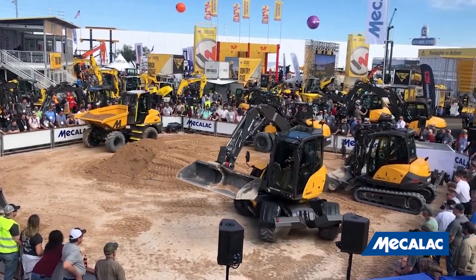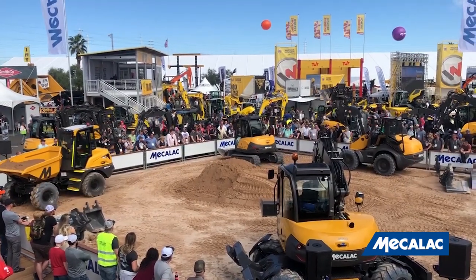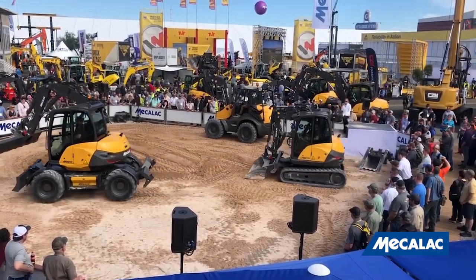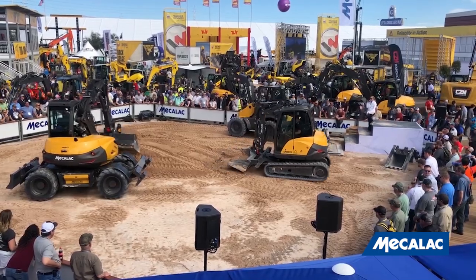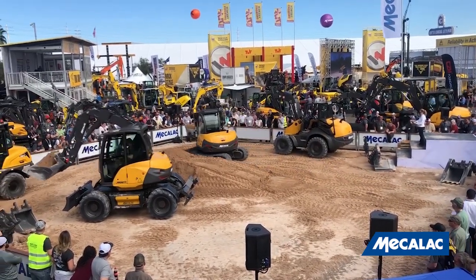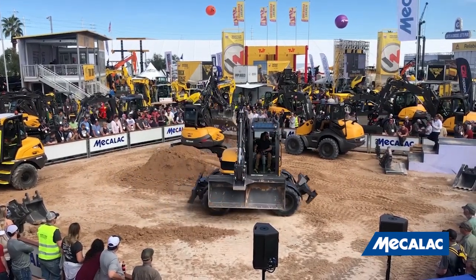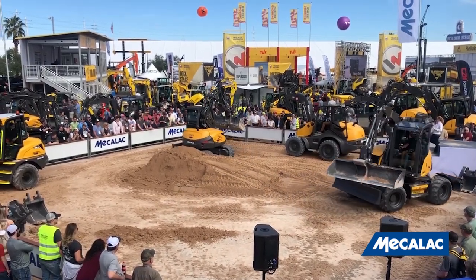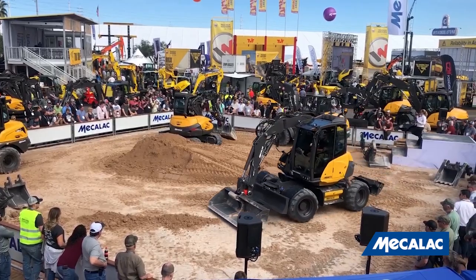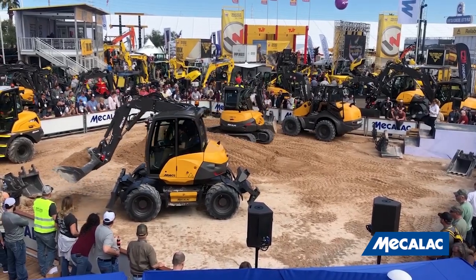Now drawing attention back to the 6MCR over here. This little machine can reach world-record speeds of 6.2 miles per hour. Notice the operator is using the joystick for forward, backward, left, and right, plus bucket control — all at his fingertips. Now the 6MCR and the 9MWR are demonstrating that you can work in a very narrow space, very close to the chassis. You only need one lane in traffic to carry out your tasks, so you're not creating traffic jams or bothering the local population.